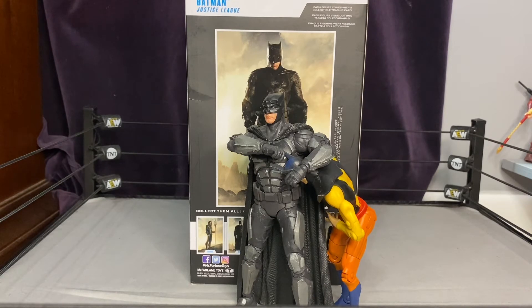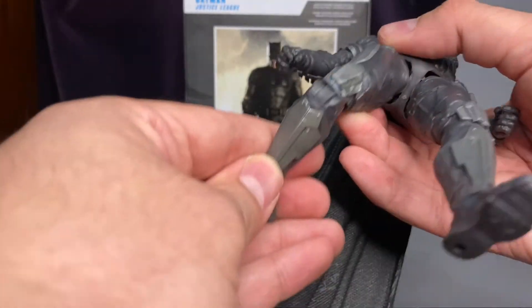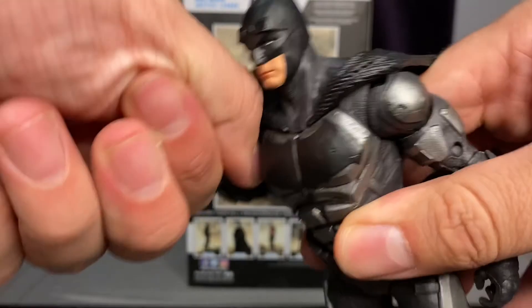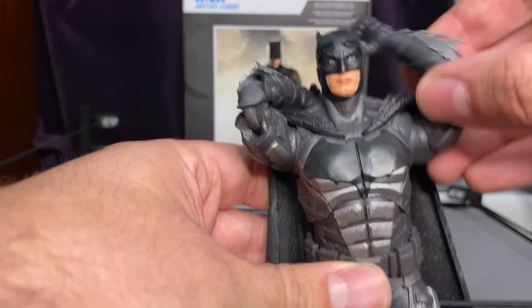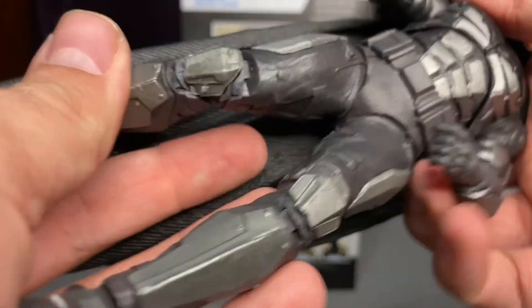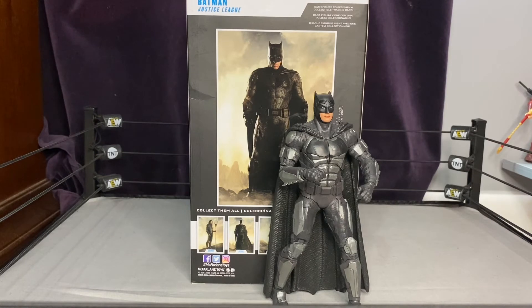Here is Batman giving Toyman a knuckle sandwich because Toyman's being a prick about certain things. I'll probably be doing more things like this where Toyman just gets his butt kicked in future videos. As for articulation — double knees, double elbows, that sort of thing — it looks really nice. Very nice posability with Batman here; he can do a lot and it doesn't look bad either. McFarlane really gets that articulation down and has a great style with very nice soft capes.